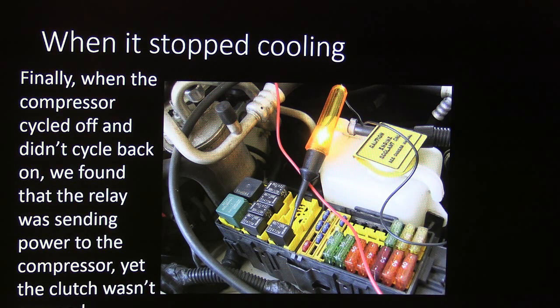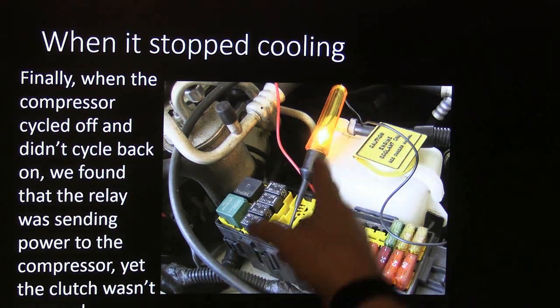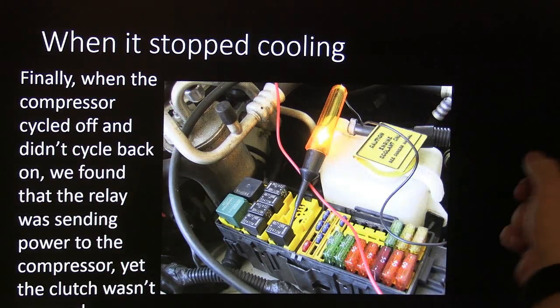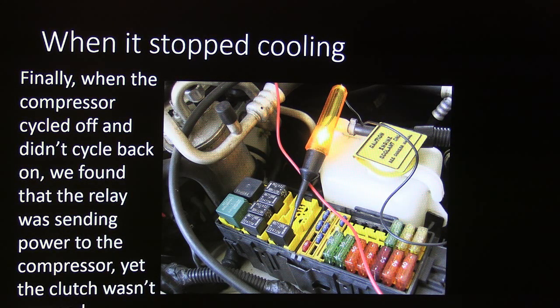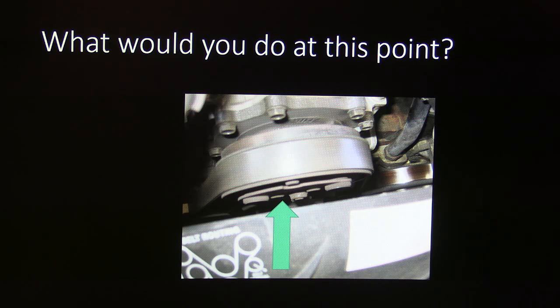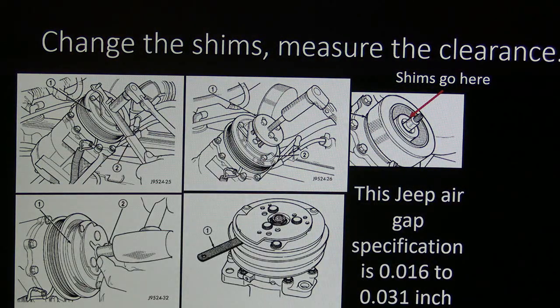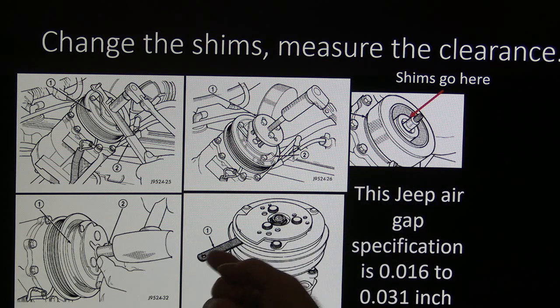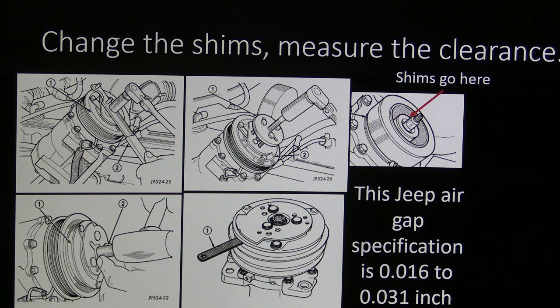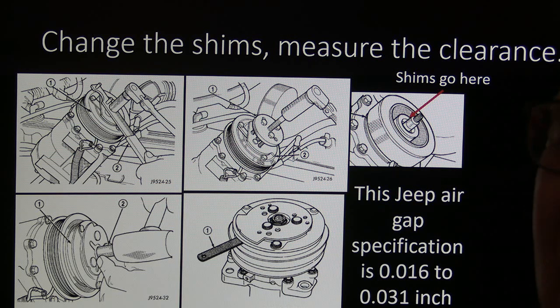All the way to the compressor, we found that when the compressor turned off, if I jumped power to it the compressor should have come on — and for a while it did — but then the test light would come on and the compressor stopped coming on. I bumped the pulley with a screwdriver and it kicked in until the next cycle. That told me we had an air gap issue. You pull the clutch off — you can often get by without the special puller — take some shims out, measure, and set the air gap to spec. The Jeep air gap spec was 16 to 31 thousandths of an inch on that one; I always like to shoot for about 20 thousandths.